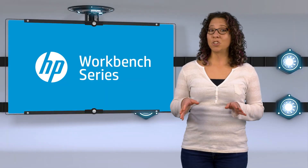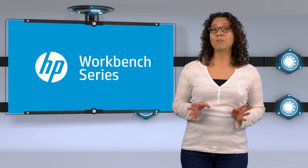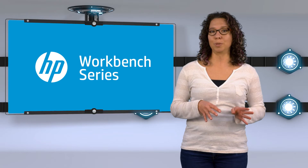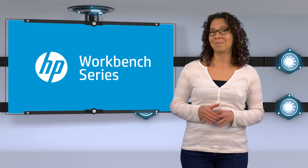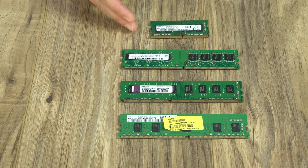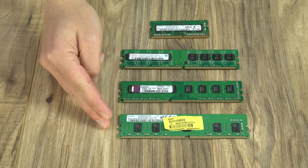Now let's talk about memory types. There are a few different types of memory you should be aware of. Different types of memory aren't interchangeable, so it's important to know what type you have so you know what type to get. First, we have SODIMMs. SODIMMs are smaller memory modules used in notebooks and HP TouchSmart computers. Then there are DDR2s, DDR3s, and DDR4s.